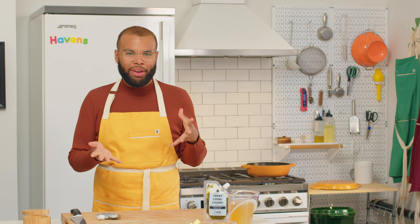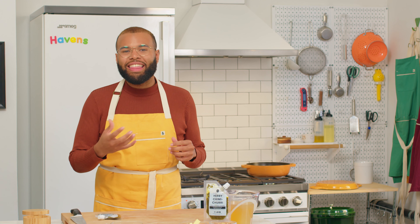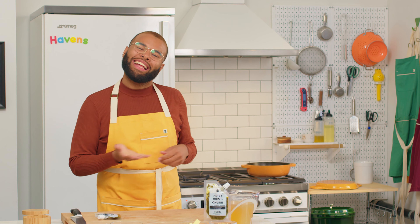To start this recipe off, we're going to head to the stove to toast our rice with a little bit of olive oil, then we're going to add our wine, our chimichurri, get that cooking together for a few minutes, add our broth, and then place it in the oven to do all the hard work. All right, let's head to the stove.